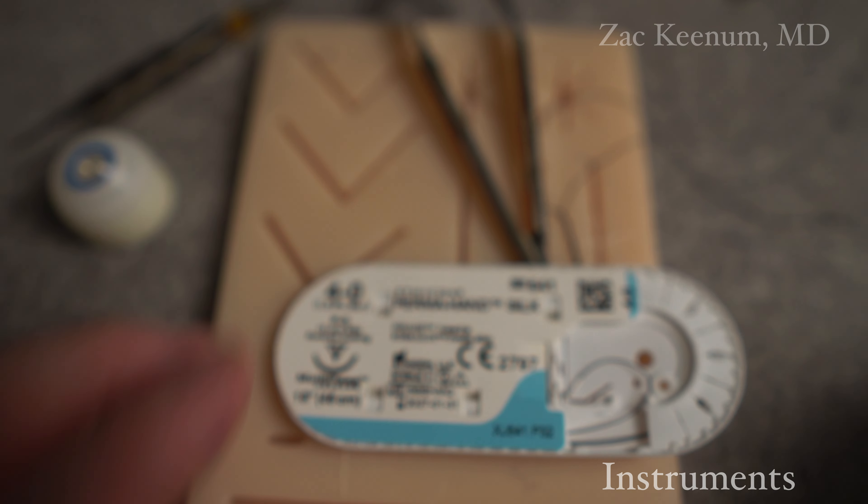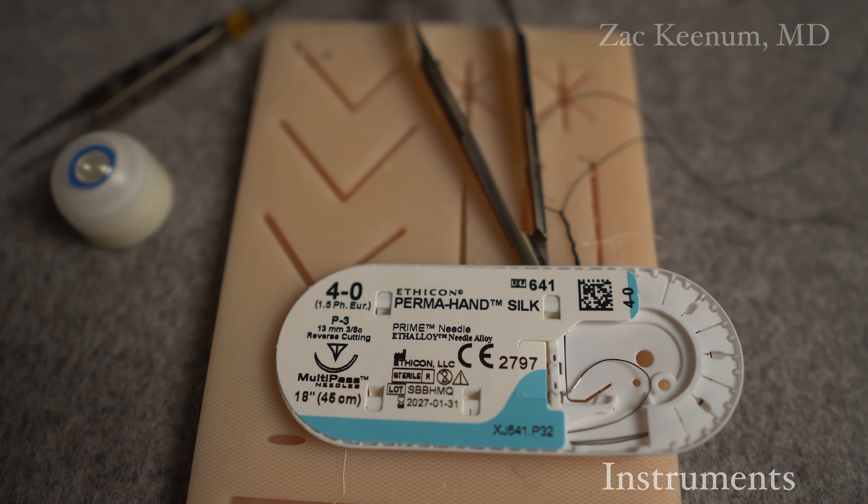Before we get into the suture techniques, we're going to learn simple interrupted suturing, running suturing, vertical mattress, horizontal mattress, and I'll show you a slipknot as well.